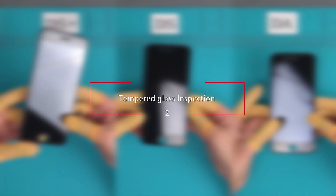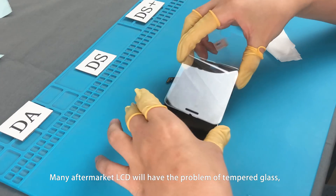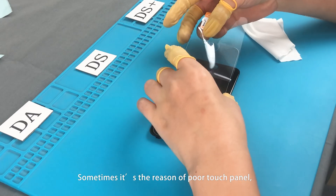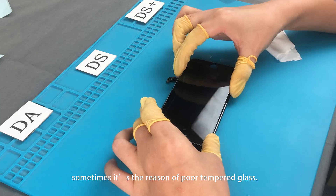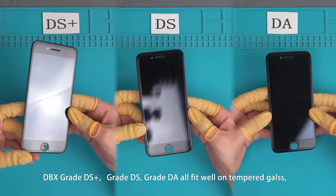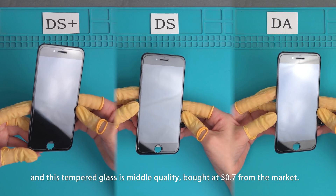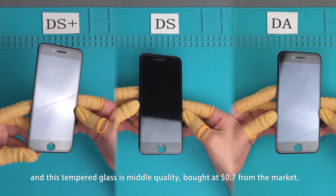Tempered glass inspection. Many aftermarket LCDs have a problem with the tempered glass not fitting on the border. Sometimes it is the reason for poor touch panel performance, and sometimes it is the reason of poor tempered glass. Grade DS+, Grade DS, and Grade DA are all fitted with tempered glass — this tempered glass is middle quality, bought at $0.70 USD from the market.